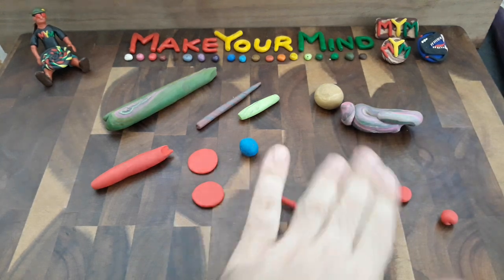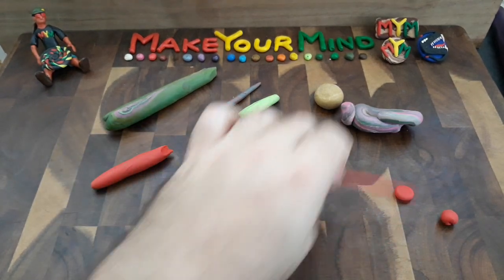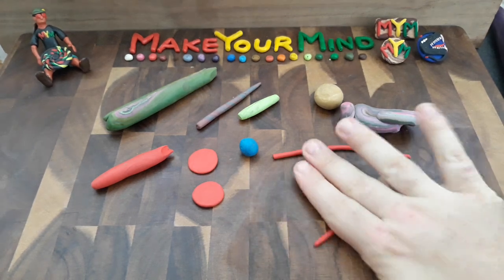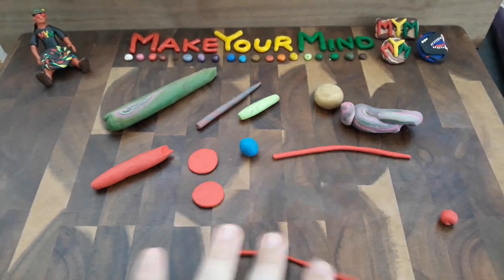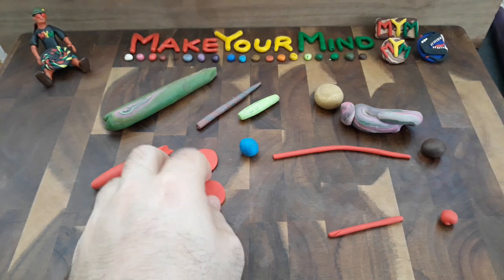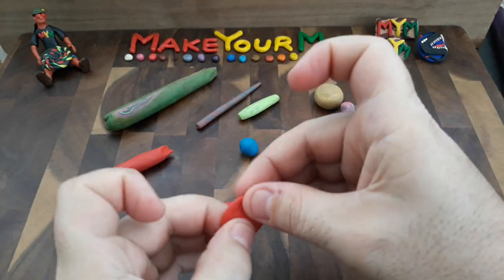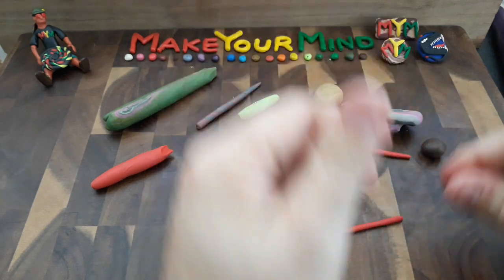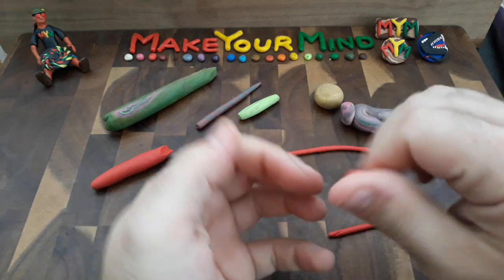I know it looks confusing right now as to what I'm doing, but this is actually a request that I received recently. I know I had a bunch of requests beforehand, but I'll be getting to those as soon as I can. This one relates to another sculpture that I did, and I will be hinting at that as I go along. This is just the beginning of the video. I'm essentially making these individual pieces as part of this creature that I'm doing - specifically the clothing that this creature wears. I'm doing my own take on it, but also adding to what's available to me with the picture I'm using as reference.